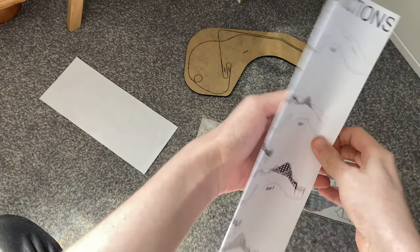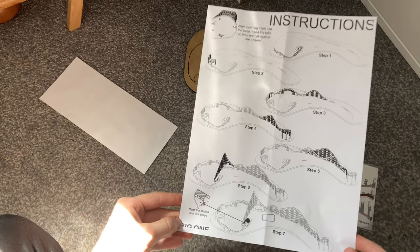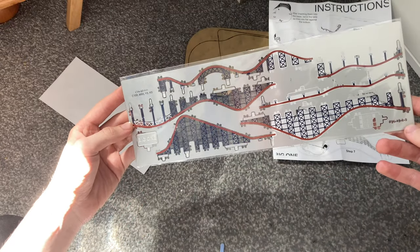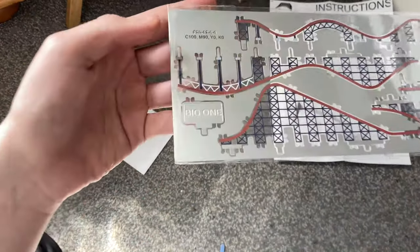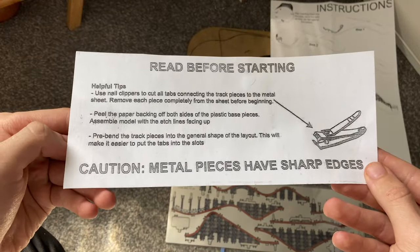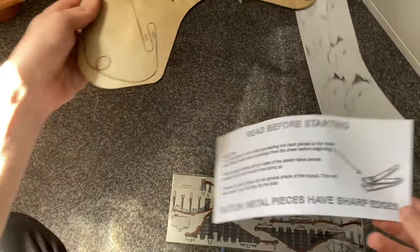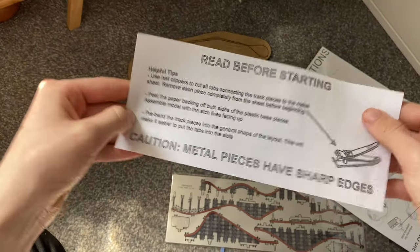Here are the instructions - I'll follow these since I've never built a Nano Coaster before. Some helpful tips: use nail clippers to cut all the tabs connecting the track pieces to the metal sheet, and remove each piece completely from the sheet before beginning. Peel the paper off both sides of the plastic base, and pre-bend the track pieces into the general shape - this will make it easier to put the tabs into the slots. Be aware the metal pieces have sharp edges.